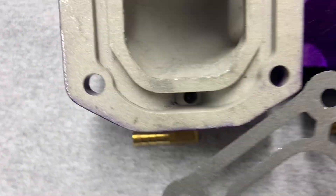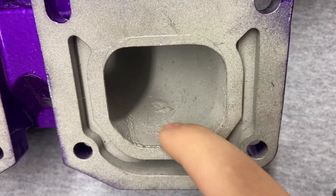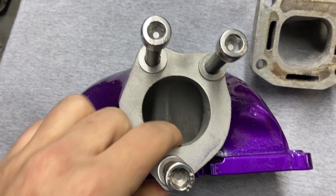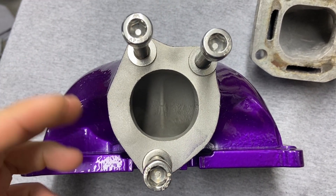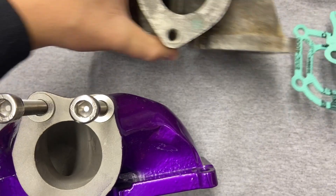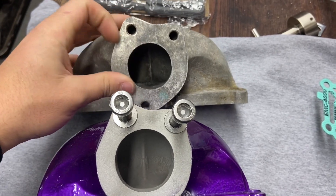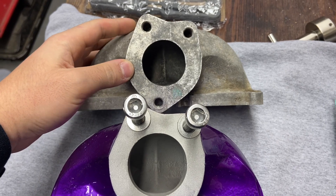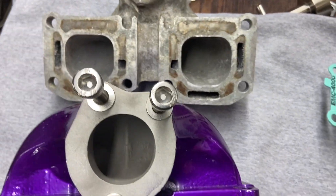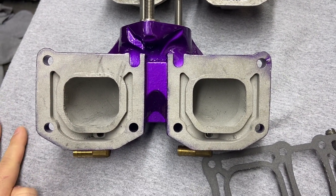While I'm in here, the port casting isn't the greatest — there are some flaws, nothing horrible, but I'm going to clean those up. I'm also going to open up the port, not tremendously — not to 49 millimeters — just enough that it matches the stock gaskets. Even though this is a 62t manifold, it's tremendously smaller for some unknown reason, possibly one of the first factory pipe manifolds made. I just want to open it up, clean up the ports, so I can run on a 62t using the same bolts.